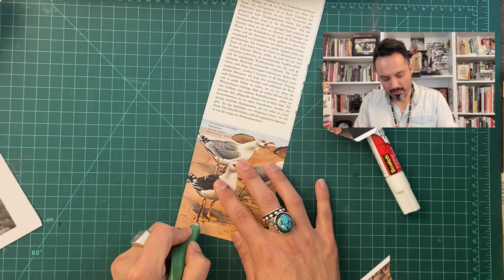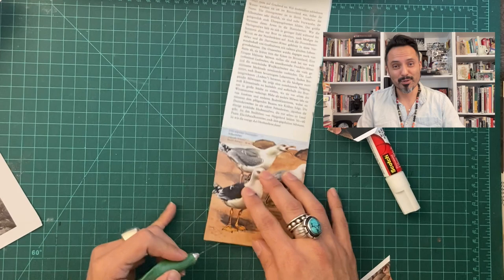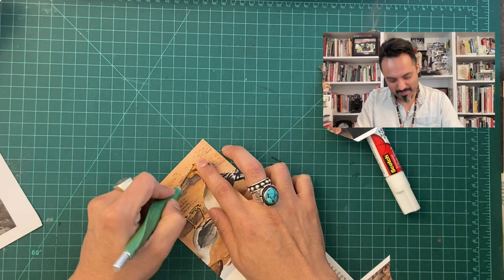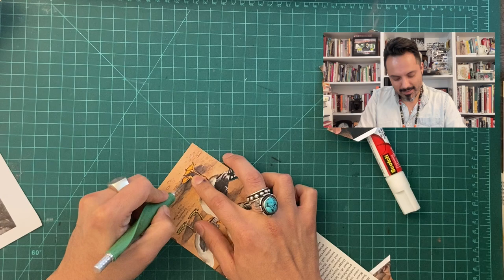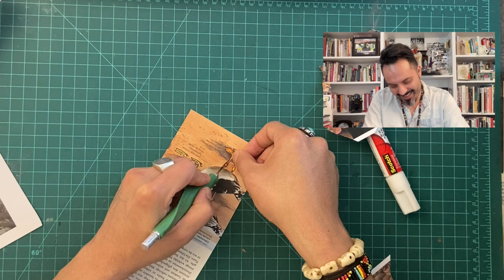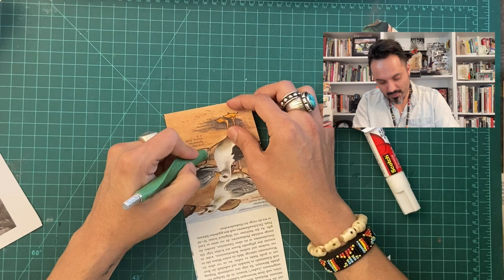So what else is going on in your world? If nothing's going on in your world, you might be winning already. But if you want something to go on, connect with other artists and see what they're doing. This is my opportunity to plug our membership at collagedream.com — it's only $10 a month. It's a great way to support this channel and keep the light on it.